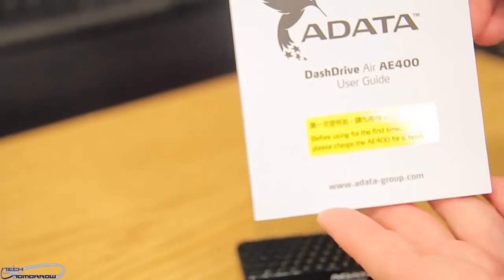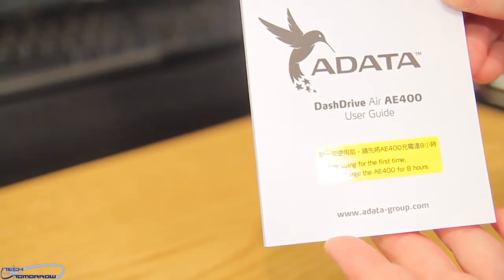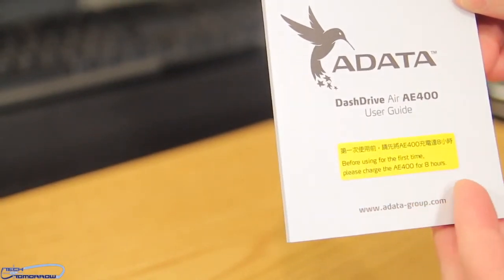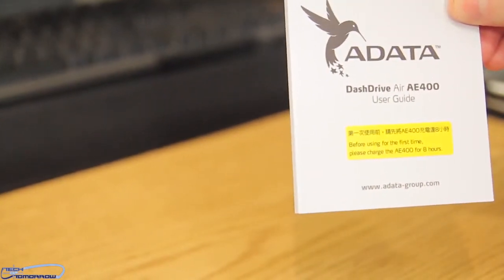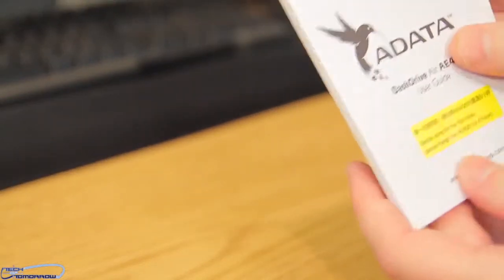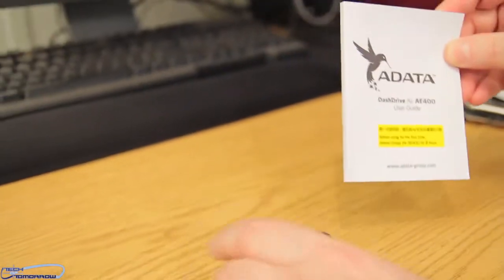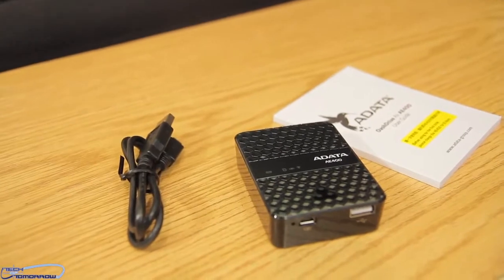Here also, we have the Adata Dash Drive Air AE400 user's guide. It says please charge the AE400 for eight hours. So before you use the unit at all, you need to plug it in and let it have a steady eight hours of charging. After that, it'll be good to go. Inside the manual there's just all kinds of information. So you get this, this, and this all in the box in the Adata Dash Drive Air.